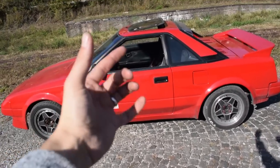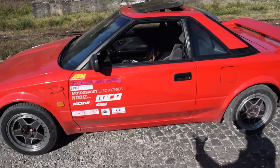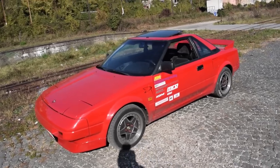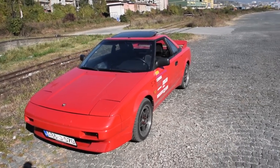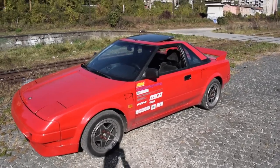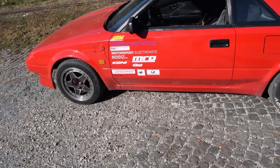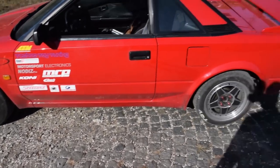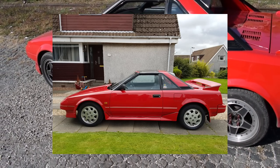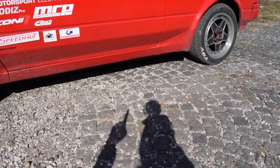Let's start with the obvious thing - the exterior. What you have is your typical red Mark 1b MR2. Mark 1b means it's the facelift. What it doesn't have, which most Mark 1b's have around the world, is the side skirts. As you can see, I don't have side skirts, and most of the MR2s you see online have them because most of those pictures are from the United States. In Europe, many of these simply don't have the side skirts.